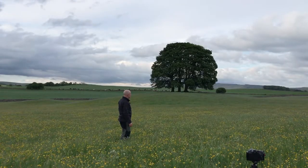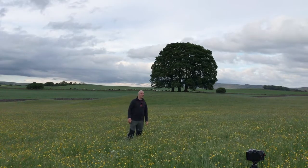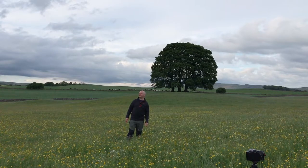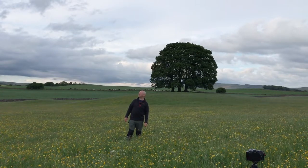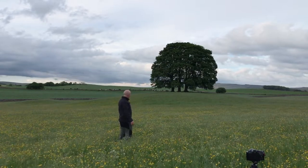The wind seems to have changed direction slightly, so it's coming from right to left behind the camera. The clouds are - it's like a scene out of Twister. It's a challenging composition.